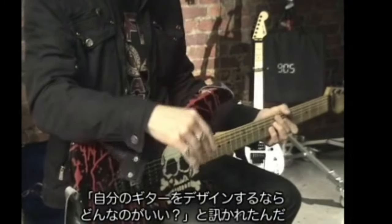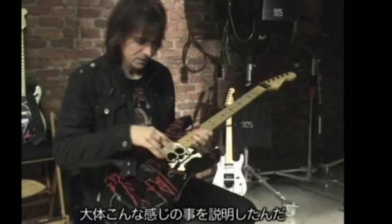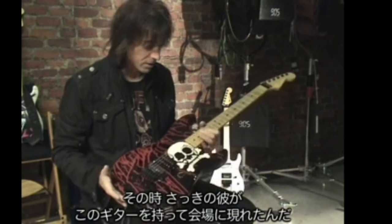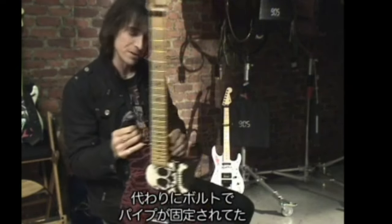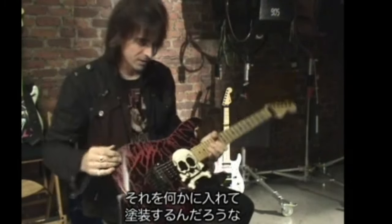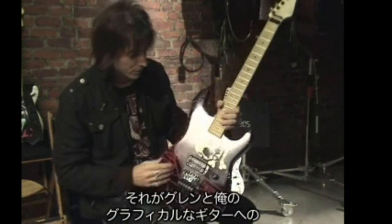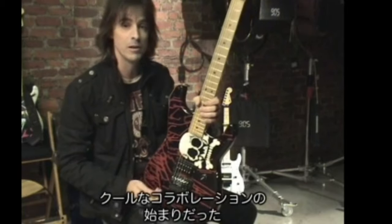We started talking after the shows about guitars and stuff. He said, if you could have any design you could think of, what would it be? I said I was really into skulls at the time and just kind of described this. He added the splatter. A couple of weeks later we played another show and he showed up with this guitar — it didn't have a neck on it yet, just the paint. It turned out to be Glenn Mithazel, who was a graphic artist at Charvel. And that was the beginning of a cool collaborative period with graphics on guitars for me and Glenn.